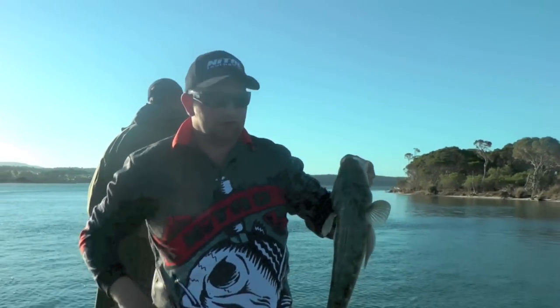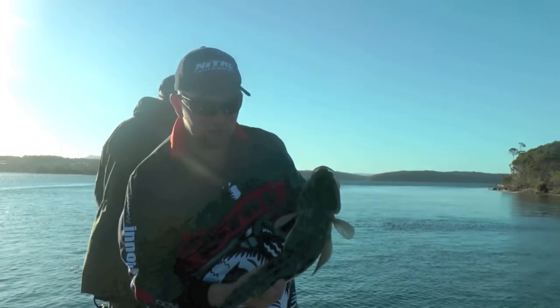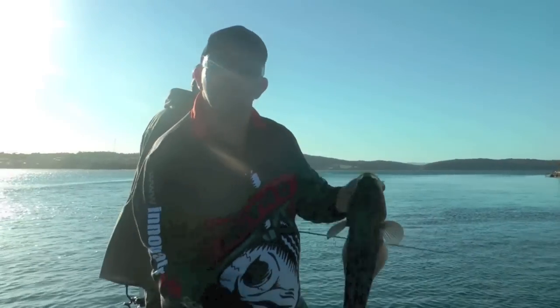Not a bad one. Measured in at 57, so not a bad start in the dusk. A little fish for them, so put it back in.